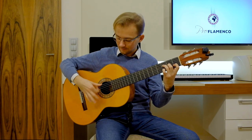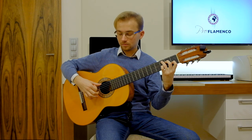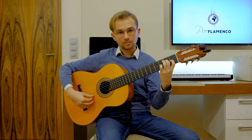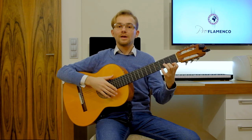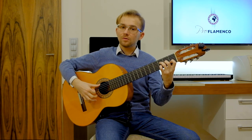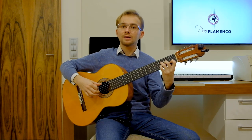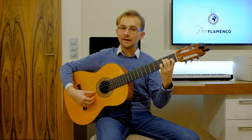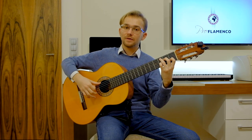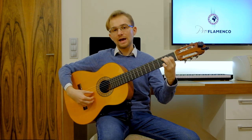For those of you who already know how to play the rasgado properly, I just remind: 4 fingers, every finger equally after another. Counting with guitar and rasgado: 1 through 12, repeated twice, with accents on 3, 6, 8, 10 and 12.